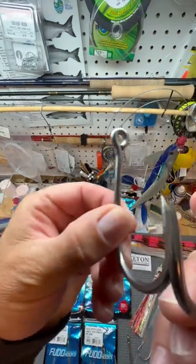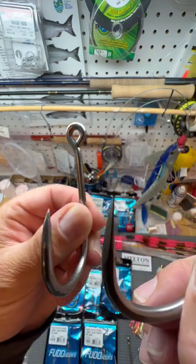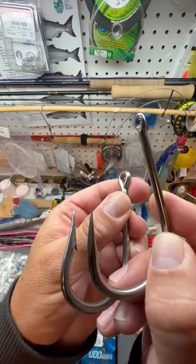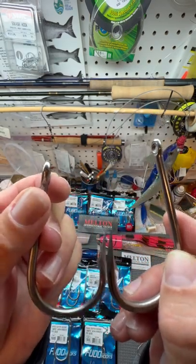Here's a conjugal point haze hook — you can see how it's really round, much like a grander hook. Here, in comparison, is just a regular tuna hook, which has a lot of flat sides to it — really sticky.